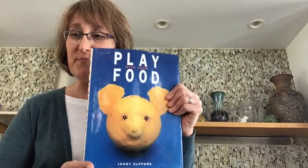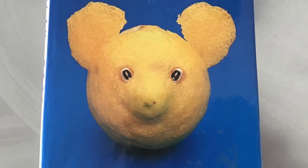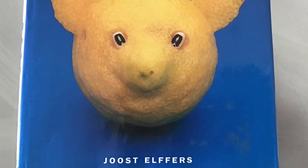Well this week we are playing with our food, and we are being inspired by the book Play With Your Food. It was written by Juist Elfers. He likes to say that he has happily remained in kindergarten for most of his life.